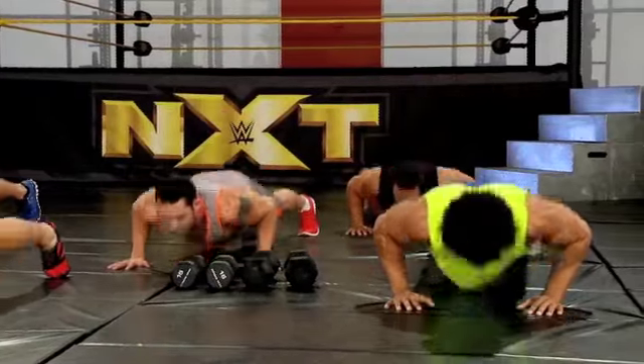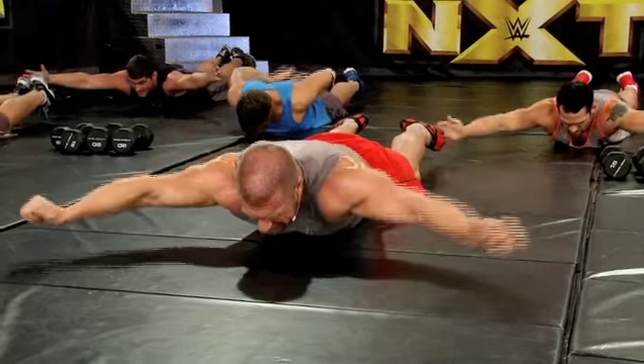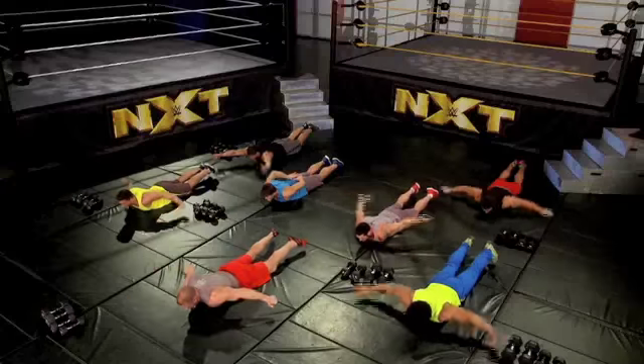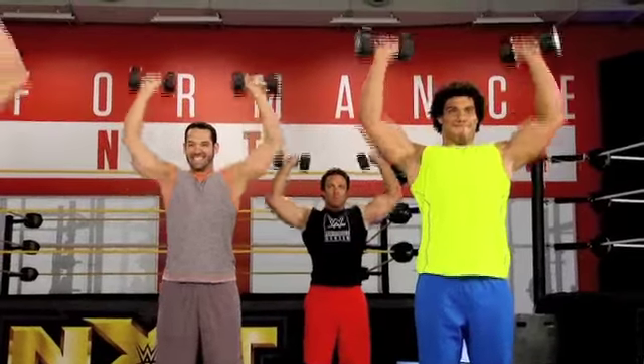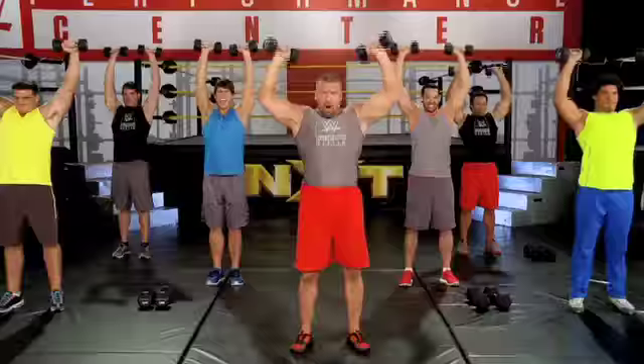Six, seven. I know you're dying, guys, come on. Six — this is the easy set. Seven. Six. Come on. This is the shocker part.